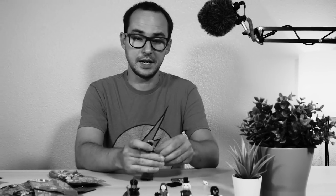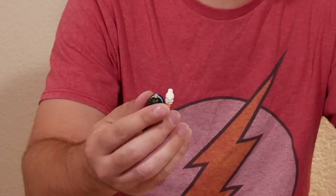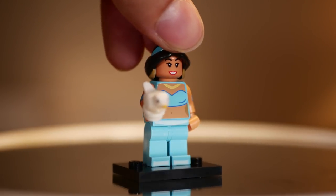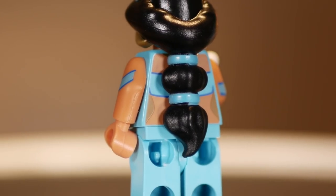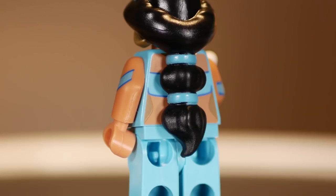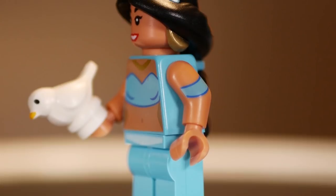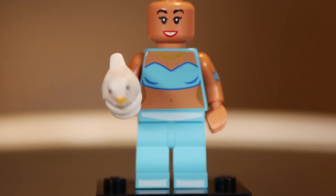Number five — Jasmine! I'm so bad at Disney characters. What was that name of the bird? I'm sure that bird had a name. Overall, first of all you get a very unique rubbery hair mold with the long ponytail — that's the usual trait of her in the Disney movies. Printing on the arms, also a very nice color with a bit darker skin tone. Contrasts very well in that teal color of her outfit. Every single minifigure in this series is quite unique in its own way.